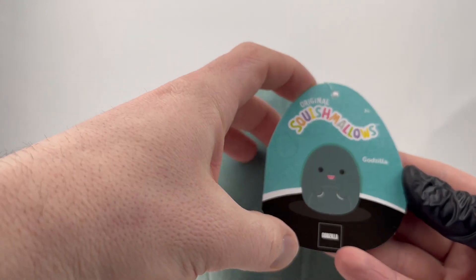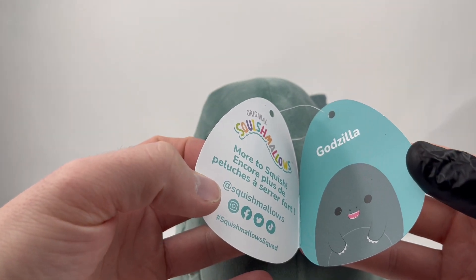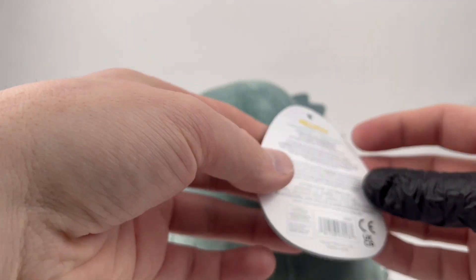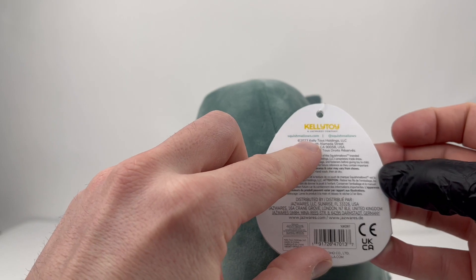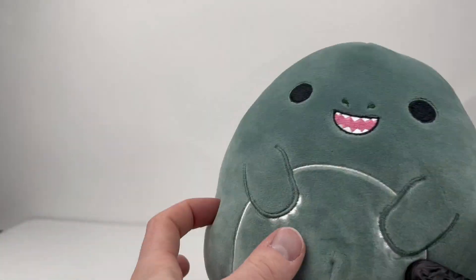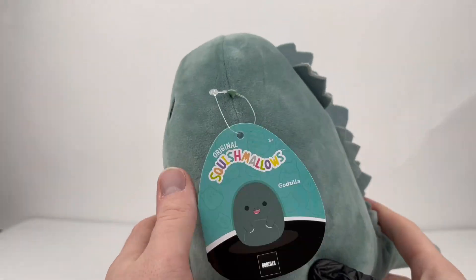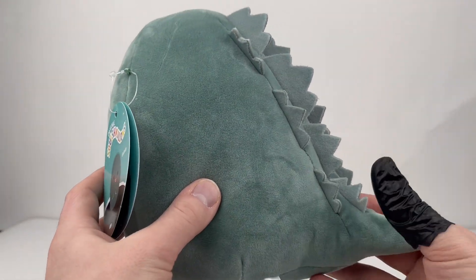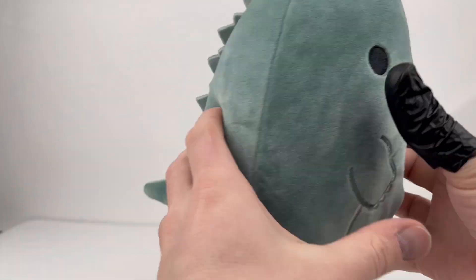Taking a quick peek at the tag — we've got the Godzilla logo down there. Open it up, you got some Squishmallows social media links, there's Godzilla. The back has all sorts of craziness on it — it actually has 2023 on there, I just noticed that. So these are pretty darn fun, really squishy, really soft. I've never had a Squishmallow before, but I'm definitely glad that the Godzilla ones get me a chance to introduce myself to the Squishmallow line.